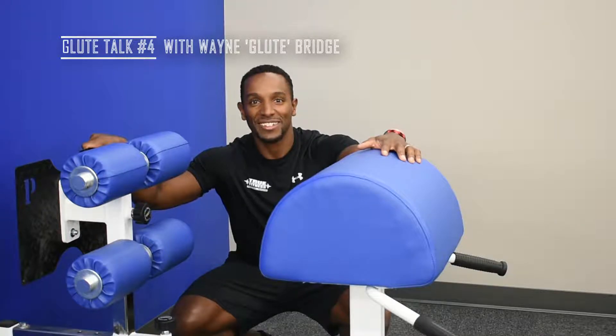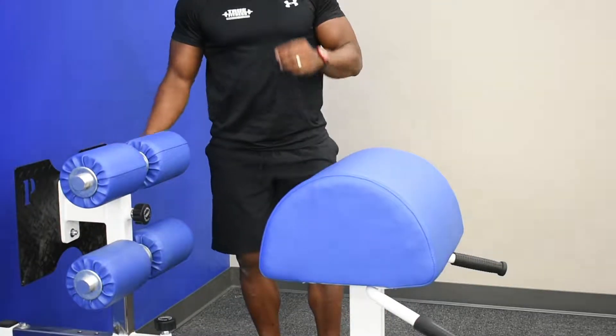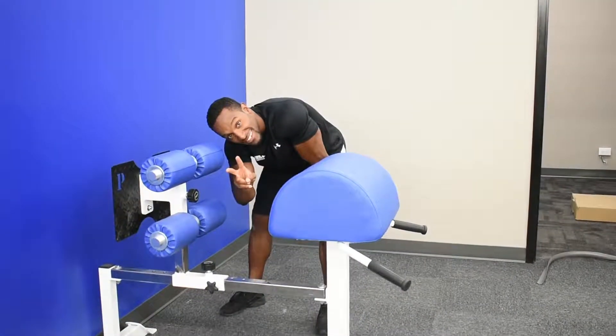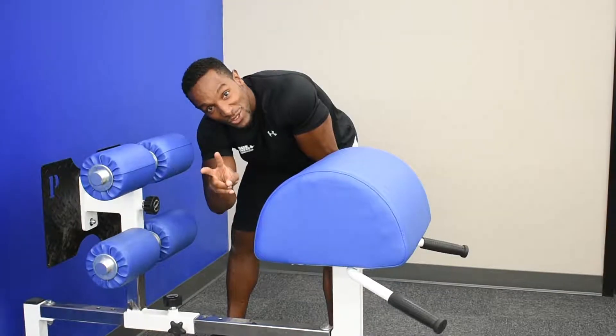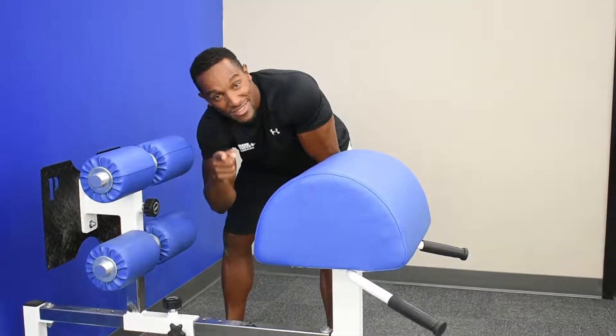Welcome back to the Peach Pit. It's been on a two-week hiatus as I've gone on vacation and did my fitness competition where I placed second place. For all my fans out there, thanks for the support. I am doing another one on November 11th.